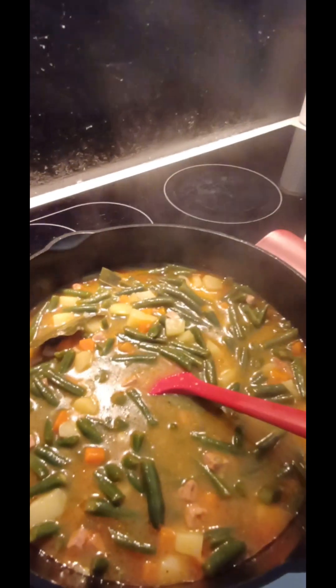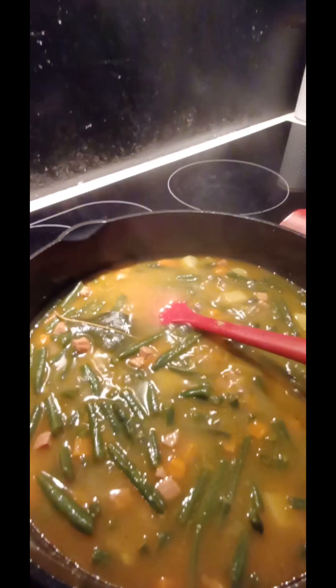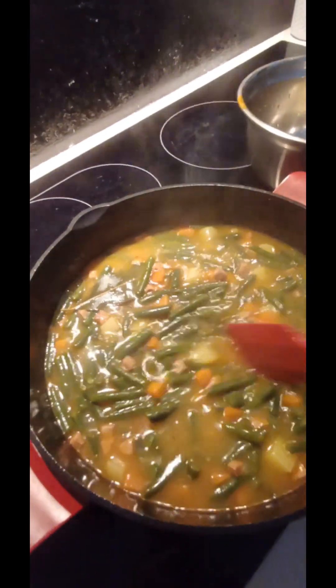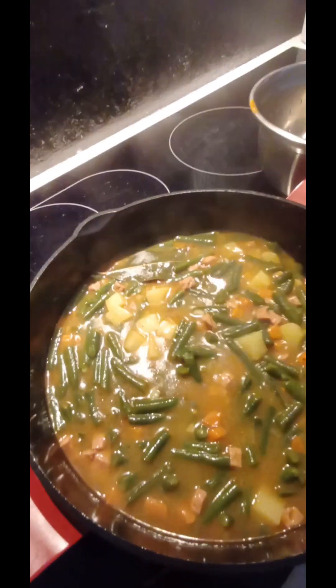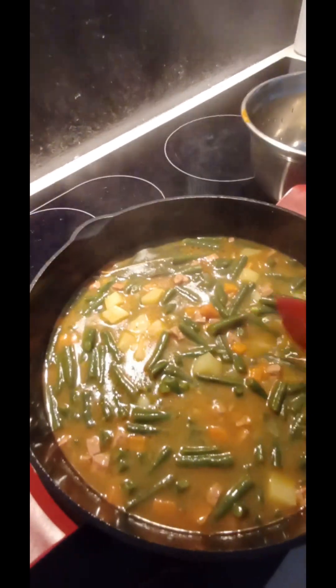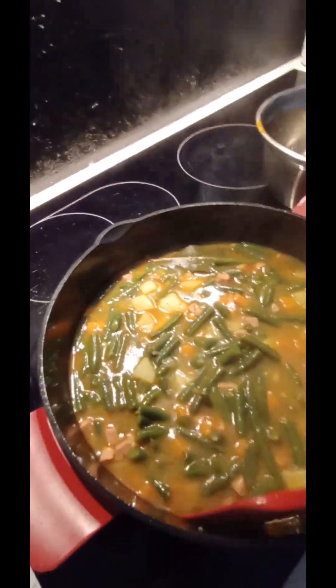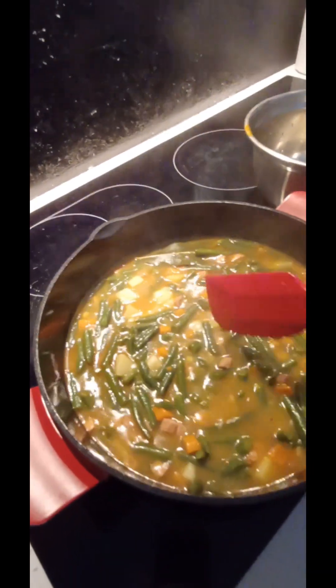Bring to boil — my stove is off but it's still bubbling because it's warm. Now I'm going to put back this beautiful oil. This meal is usually served with a dollop of sour cream, or you can also put a few drops of lemon. It's a nice summer meal that you eat by spoon.